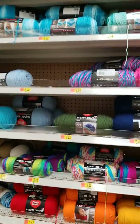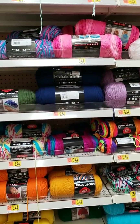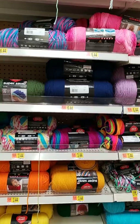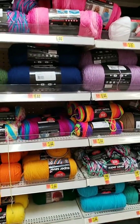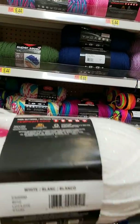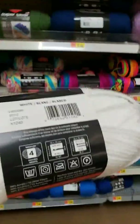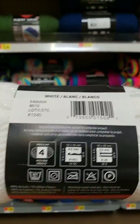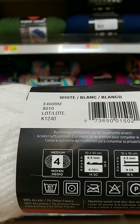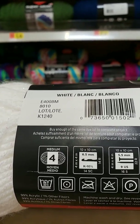How do you tell what crochet hook or what yarn is — the descriptions, anything like that? When I was talking about a size 4 yarn, this little ball right here has a number 4. They'll have a number 3, a number 2, a number 1.